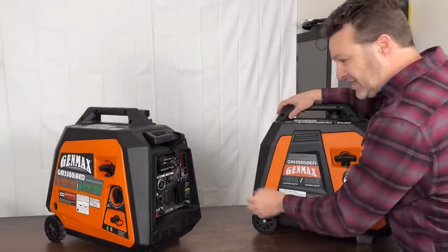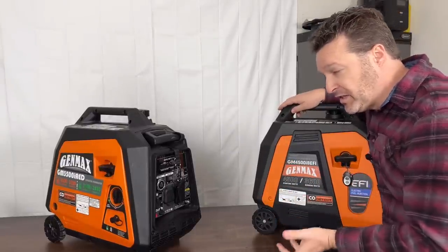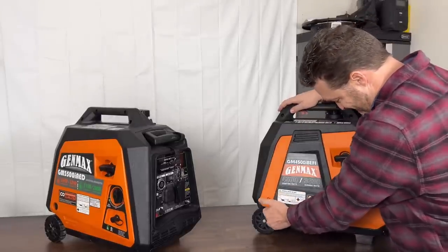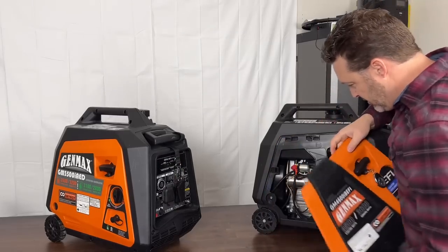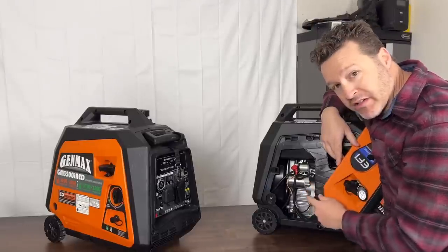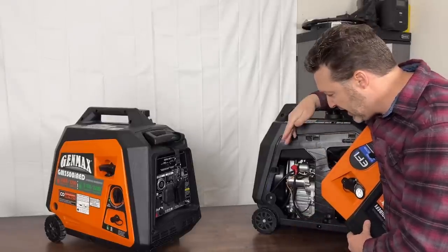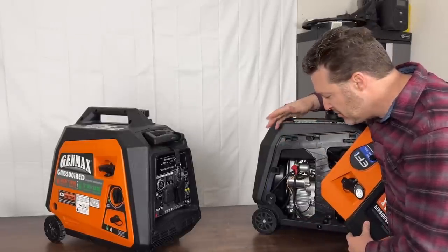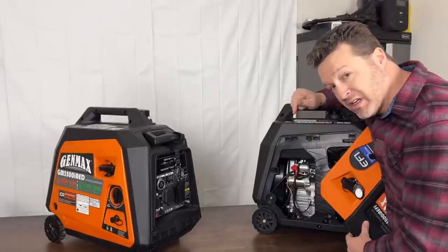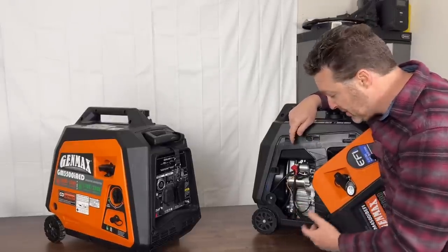One of the reasons these little compact units are becoming my favorite is because they have a lot of power and they're easy to work on. When have you ever been able to open both sides of a generator and get right to the starter so easily? If you ever had to replace it or do maintenance, it's really nice — you just move one screw, pop the panel off, and go.